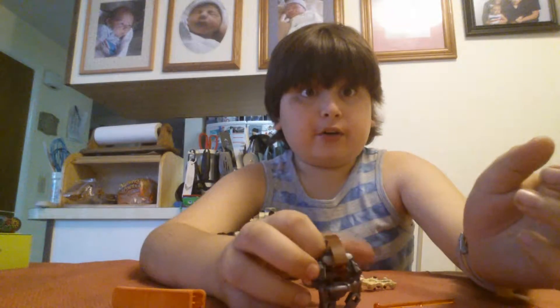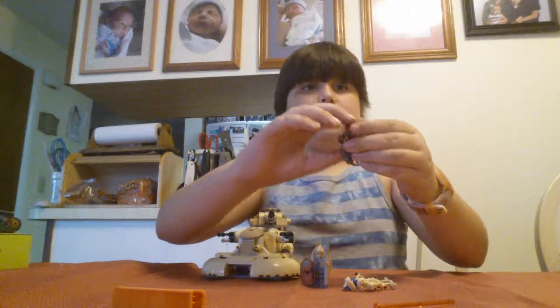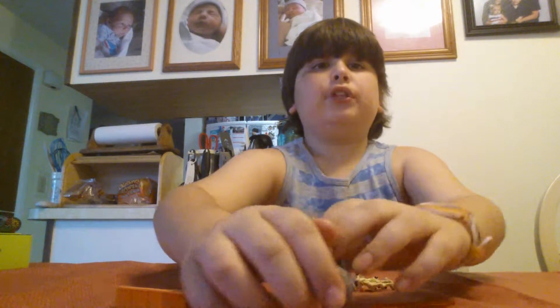The Droideka is a famous droid known for rolling into a ball and having deflector shields. It is very famous for its roll, and you can actually roll it up into a little ball, but it's very bad at rolling unless you put it yourself.